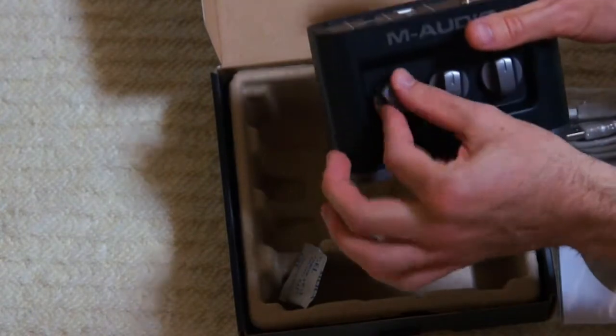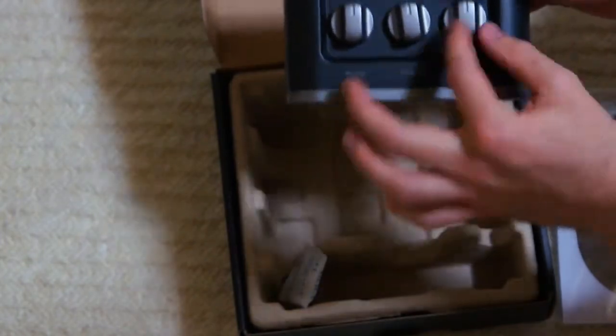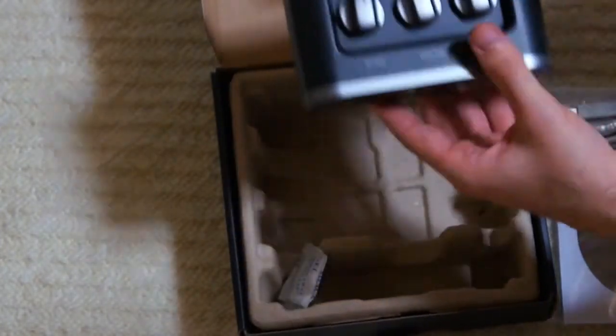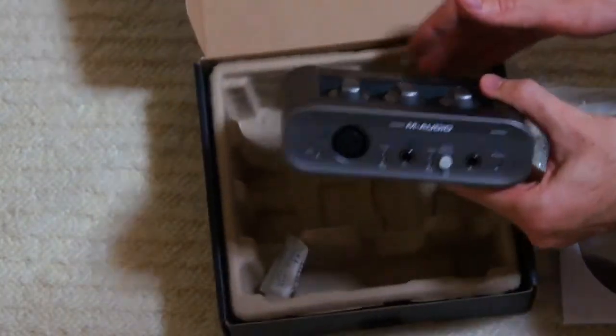We've got mic gain on the top — the knob feels very smooth and solid. Guitar gain is the same deal, and the output is the same deal. The knobs feel very sturdy and smooth. The unit itself, even though it's lightweight and made of plastic, feels very solid and really well built. It looks pretty good and feels pretty good.